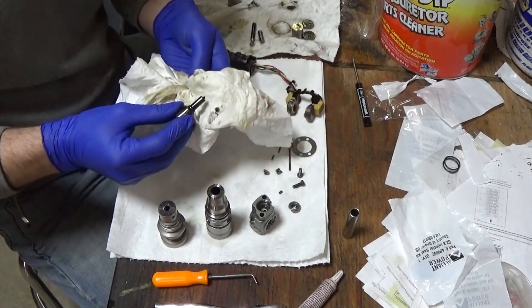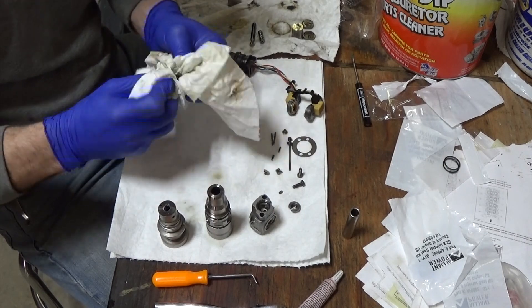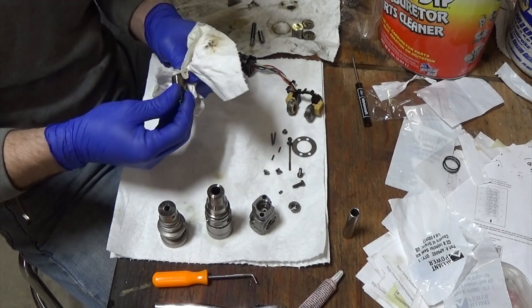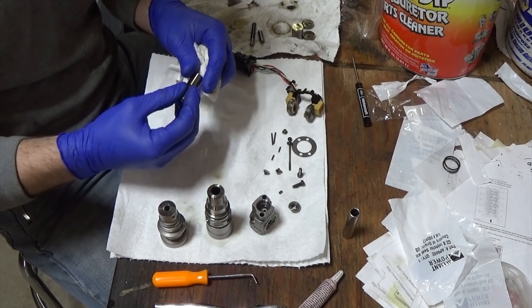Nozzle — always make sure it's clean. You won't always get it super clean; it gets stained because it's seeing the combustion gases.